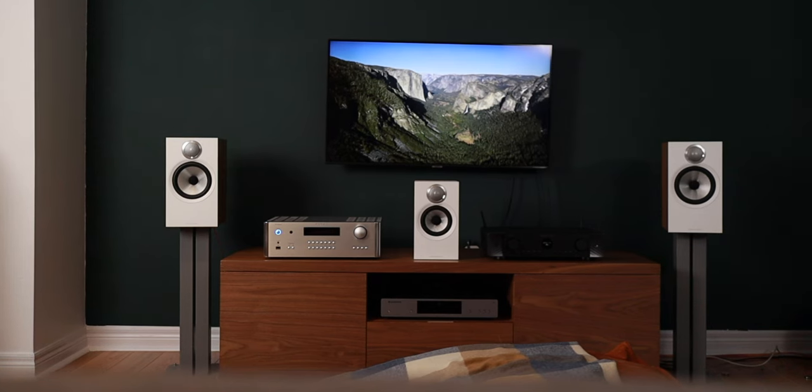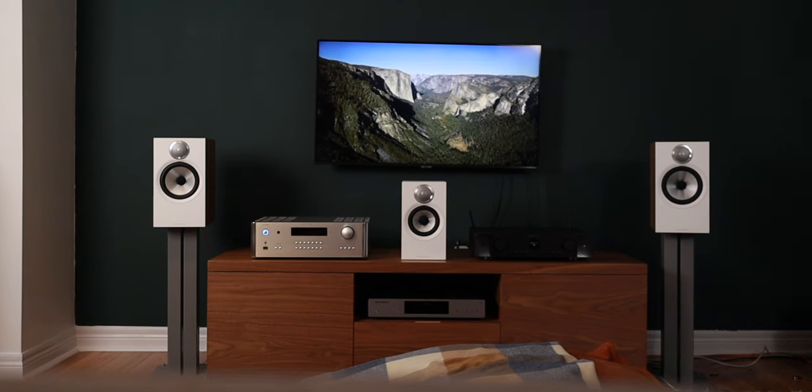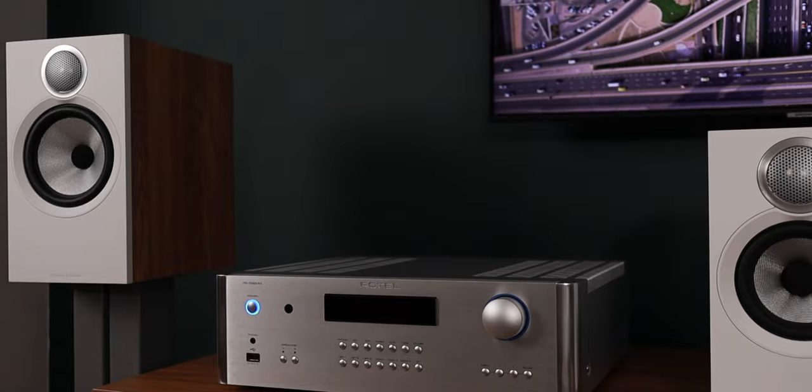I swapped out the Quad Vela 2s for the B&W 606 bookshelves as fronts for better cohesion with the 607 center, and it did sound really good. But I really enjoyed it in two-channel listening because having more power than you need was extremely beneficial in hearing the speaker to its fullest potential. Playing Permanence from Akuratad off the Conversation with Ghost album — a beautiful ambient soundscape track — just closing your eyes, sitting back, it sounded so big, warm, and nice. This amp made those speakers sound great.